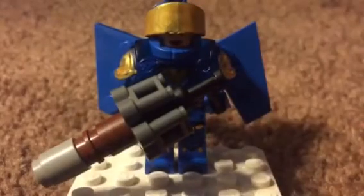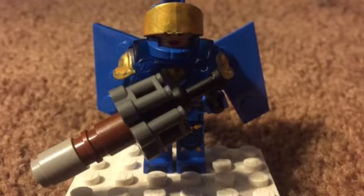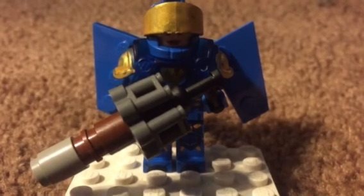All right, so that basically concludes my custom LEGO Pharah thing. If you liked it — I'm not gonna say please subscribe, that's like beating a dead horse because no one pays attention to that section at the end — but all comments and ratings, up or down, are appreciated. Keep building, stay creative, see you.